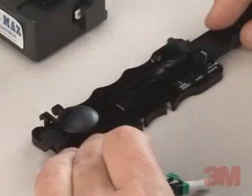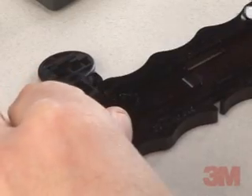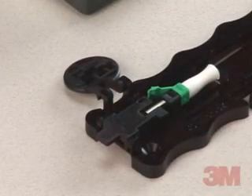Take the connector from its package. Remove the fiber holder from the assembly. Position the assembly tool with the actuator button open. Insert the connector into the coupling. Rotate the holder so the connector is laying on the base, with the white actuation button located on the connector facing up.